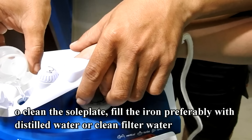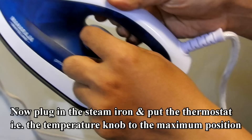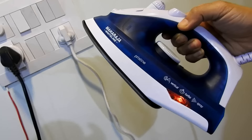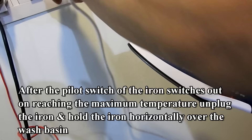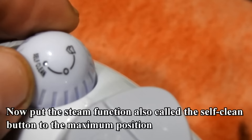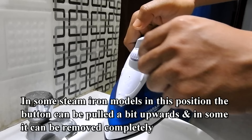To clean the sole plate, fill the iron preferably with distilled or clean filtered water. Now plug in the steam iron and put the thermostat — that is the temperature knob — to the maximum position. After the pilot light of the iron switches off on reaching maximum temperature, unplug the iron and hold it horizontally over the wash basin. Now put the steam function, also called the self-clean button, to the maximum position.